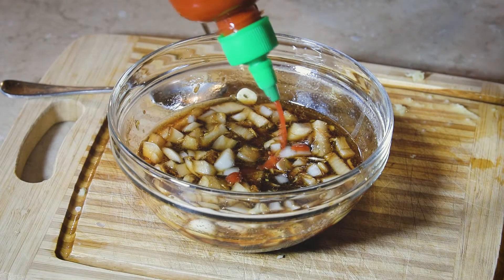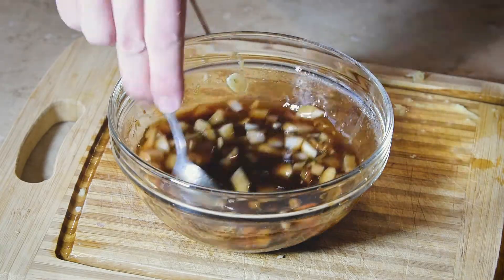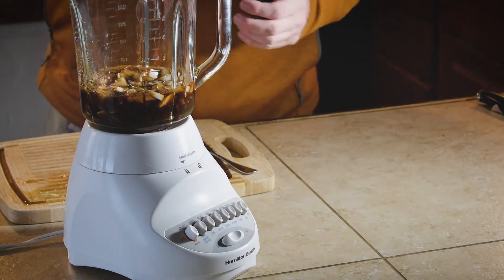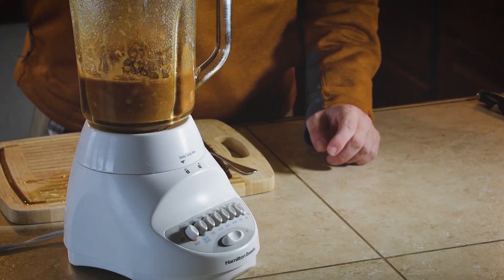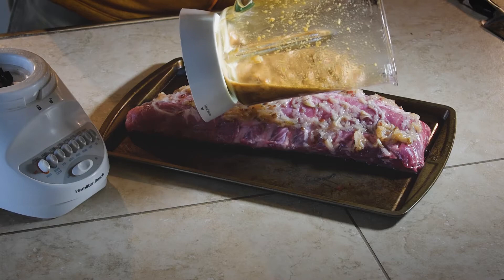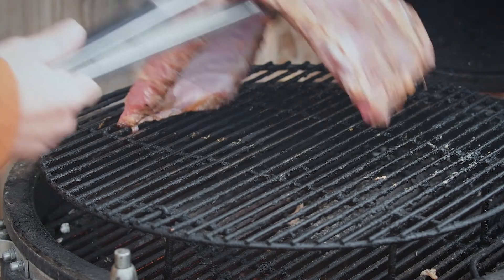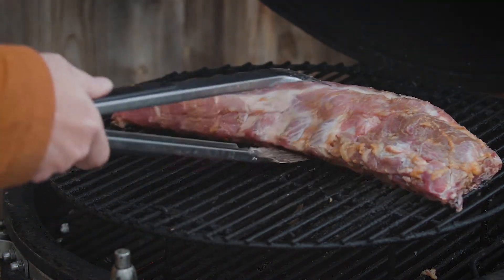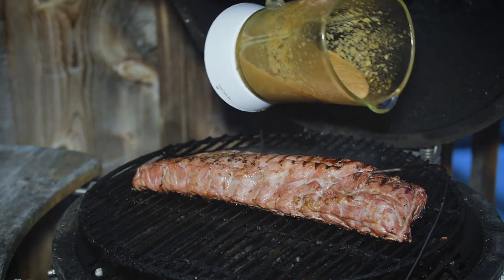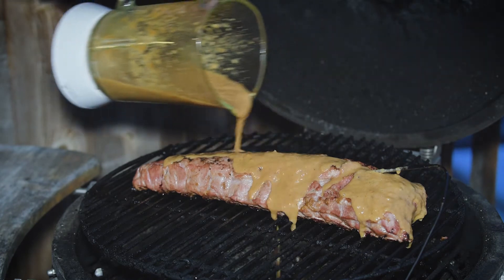I thought let's do some heat, so I put in some sriracha. Then I thought it was a little too clumpy, so I put it in the blender for a couple quick pulses. With this mixture we just pour it on top of the ribs and let it sit in the refrigerator for hours. In the meantime I got the Big Green Egg fired up to 350 degrees and put them bone side down to start.